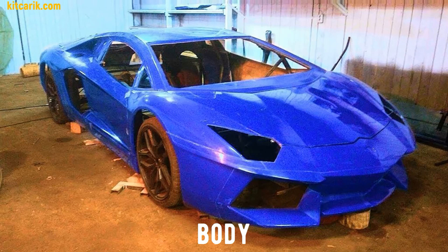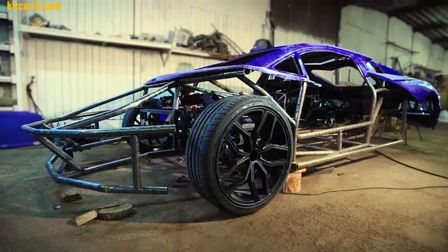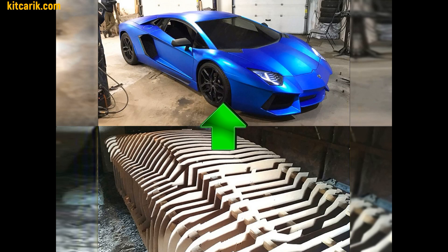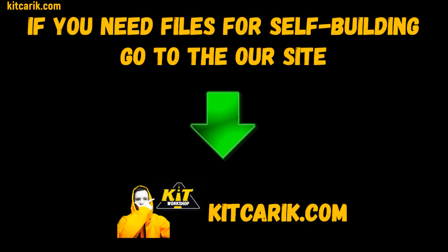The finished fiberglass body kit car is mounted on the donor car or on the frame — the Lamborghini Aventador replica is ready. If you need digital car buck files, then welcome.